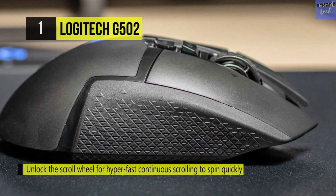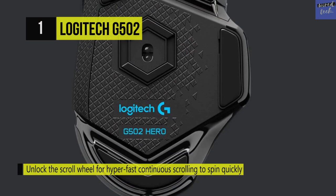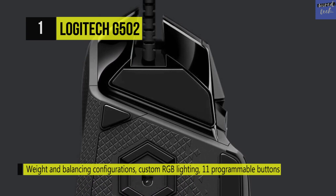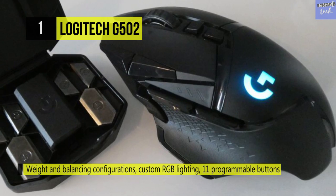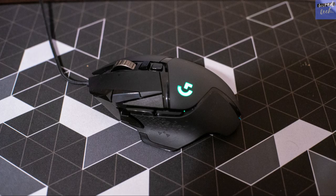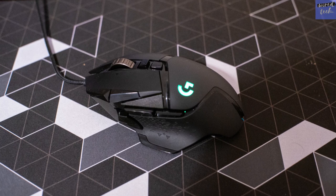It also has 11 programmable switches for assigning custom commands. This gaming mouse features integrated RGB lighting to fit your mood. The G502 Hero comes with five 3.6-gram weights that can be configured to your preference. To unlock the full potential of this mouse, be sure to download the Logitech Gaming Software. The left and right buttons are designed to deliver crisp, clean click feel, speedy click feedback, and long-term durability.